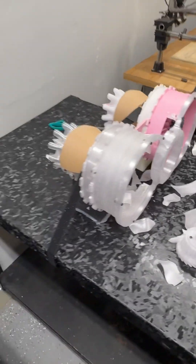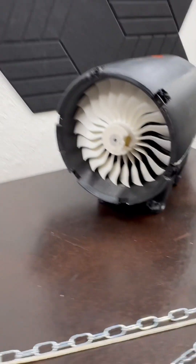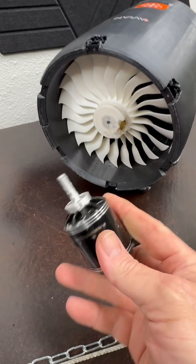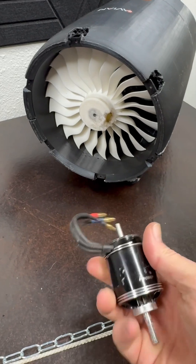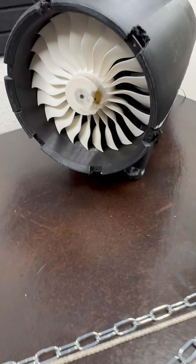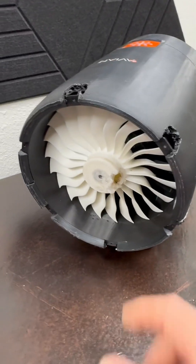I have pulled the old engine off. This thing is just torn up — you can't turn it, you can't do anything — but it lasted a long time and gave us some power. The next one I'm going to get is 48 volts.